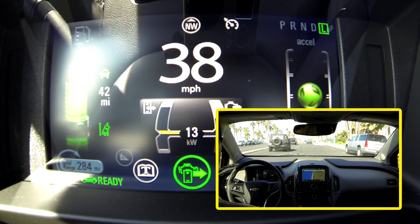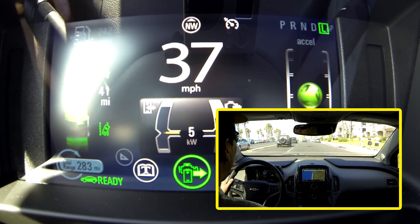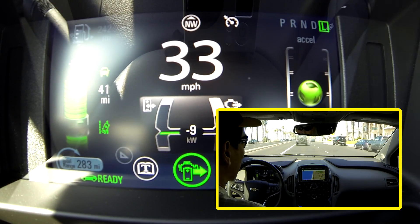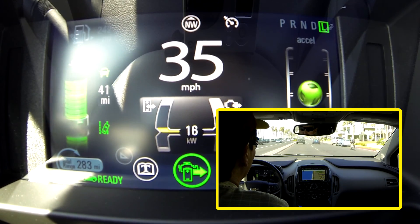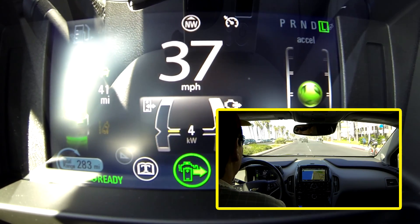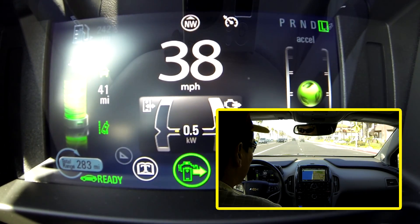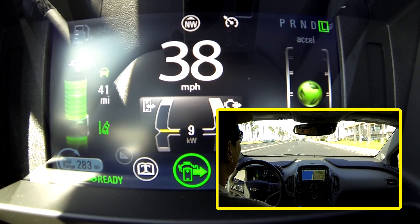Right now if I veer a little to the left it beeps. But this time I am going to turn on my directional signal. Now I veer to the left and there is no warning. Now I turn off my directional signal. Same thing to the right — if I start to veer to the right without the turn indicator it beeps. Now I am going to turn on my blinker, my turn indicator, and I am shifting lanes without the beeping warning sound.